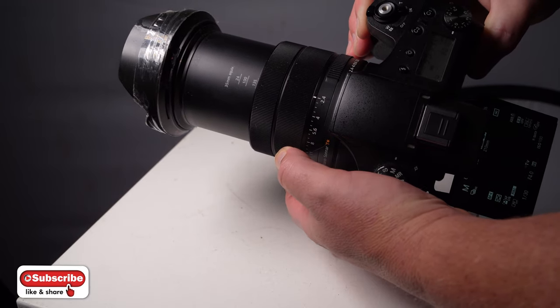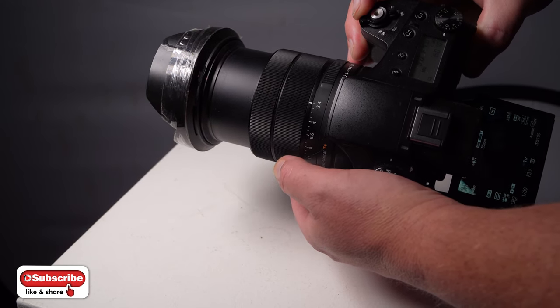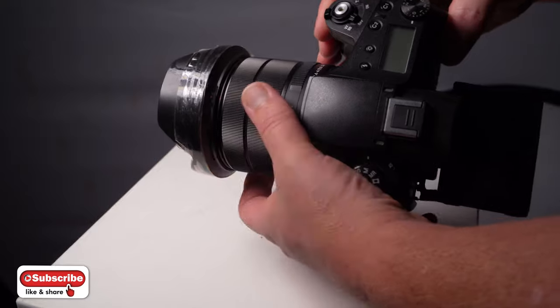The electric zoom, which you can see there, is okay — it works really well for video, but it's quite annoying because it can be quite slow, and also the fact you can't focus and zoom in and out at the same time, which you can do, obviously, with a manual zoom lens.